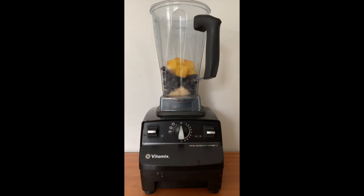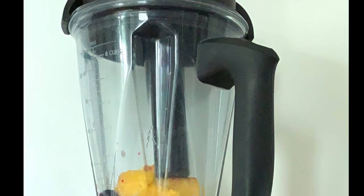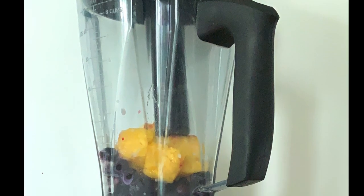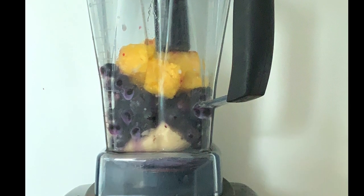Next, I'm adding two tablespoons of plant milk. Today I'm using oat milk, but you could use soy, almond, or any other plant milk that you enjoy — any non-dairy milk. I'm starting with two tablespoons; I might need to add a little bit more, but I like to start small and just add as I go. That's all there is to it. I'm going to go ahead and blend it up. If it needs a little bit more milk, I'll add a little bit more as we go — and it's as easy as that.